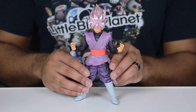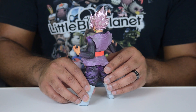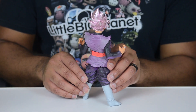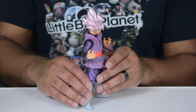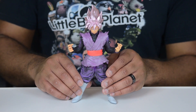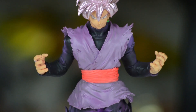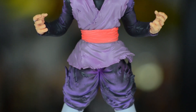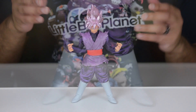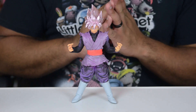As usual, Banpresto continues their trend of really good quality statues for very affordable prices. One thing they are continuing to do, which I am a supporter of, is applying some metallic paint to the hair of Super Saiyans no matter what the form is. They've done that with the regular blonde Super Saiyans, but we also get this metallic purpley pink rose color of Goku Black's hair.